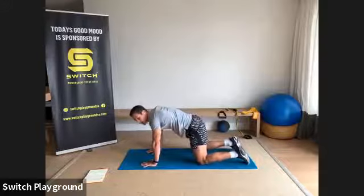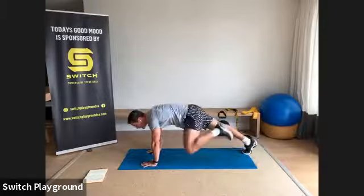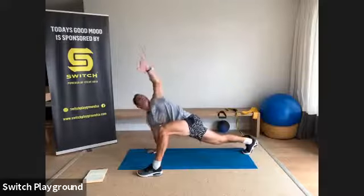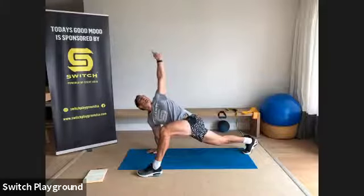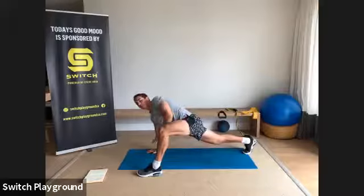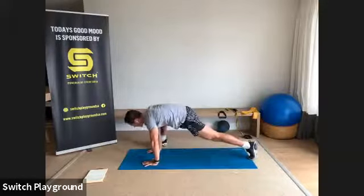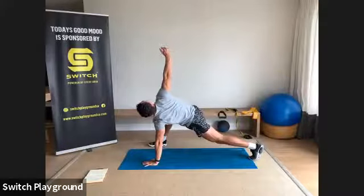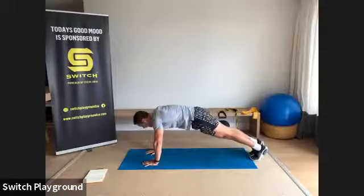Tuck your toes underneath your heels and push back up into high plank — back is nice and flat, core is tight. From here, step your left foot forward to the outside of your left hand into a low lunge, back knee off the ground. Take your left hand and reach it up towards the ceiling — nice big stretch through the chest — rotating the wrist one way and then the other, then place that hand back down.